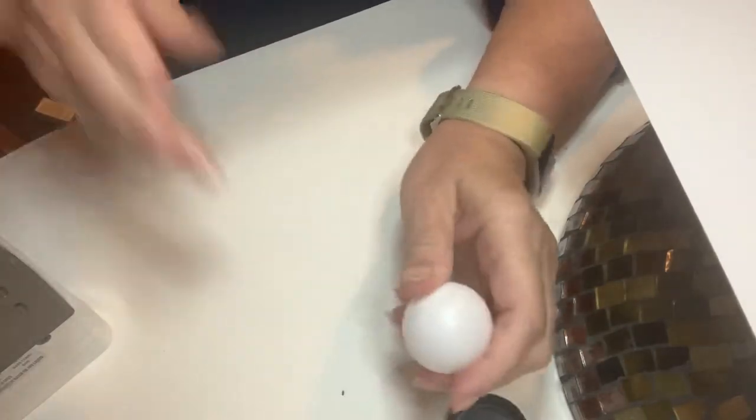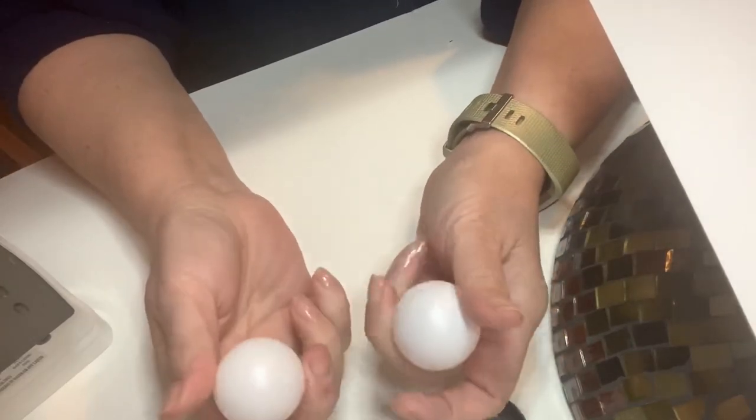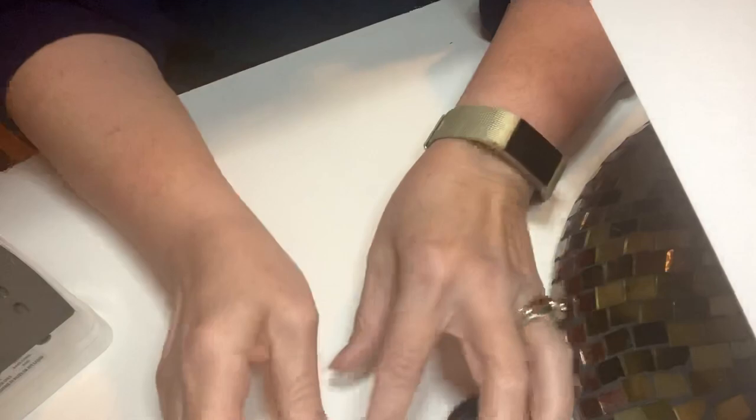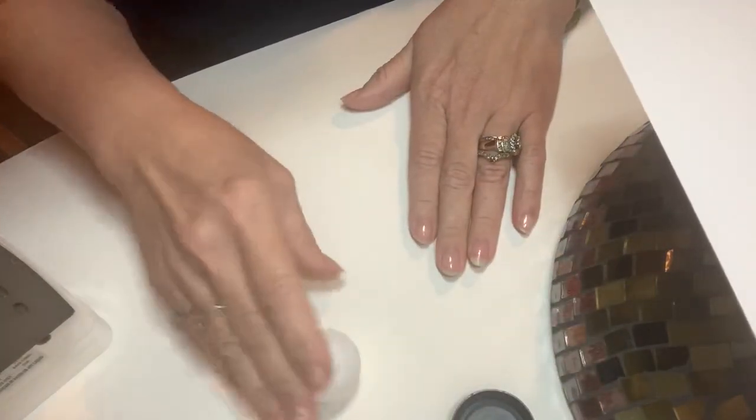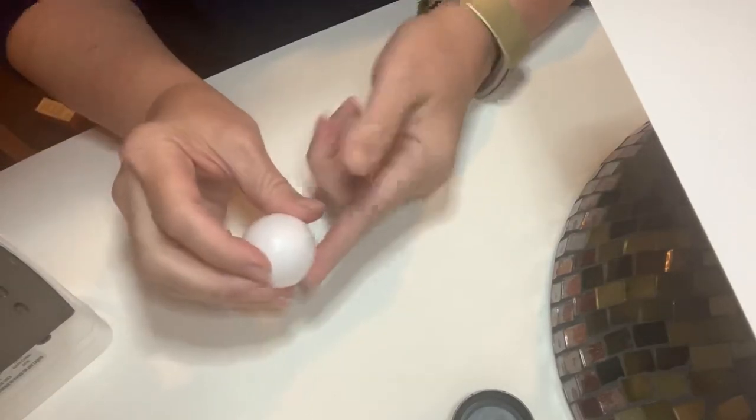I went to Dollar Tree and bought some ping pong balls with eyeballs on them last year, but they didn't have them this year. So I bought beer pong balls on Amazon — same as ping pong balls, about $10. These are gonna roll around like crazy, so they'll be hard to glue on with just a tiny surface area. I wanted to give them a bigger surface area.